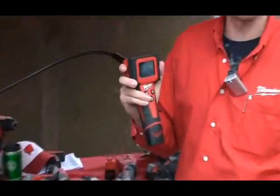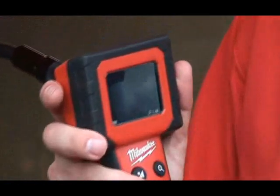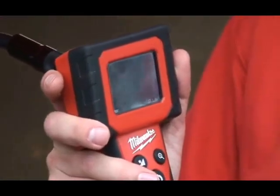The 2310 is the model. We've actually just come out with a new model also — that is the battery-operated 2300 series.